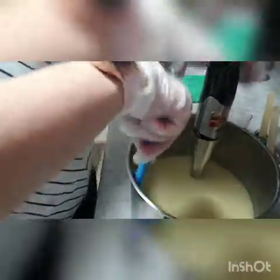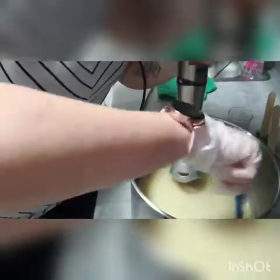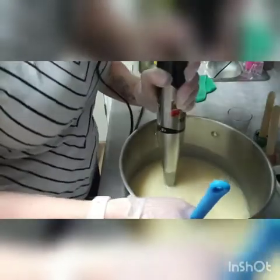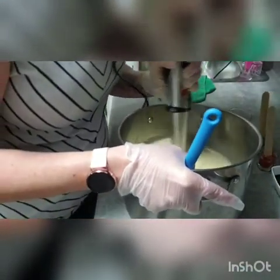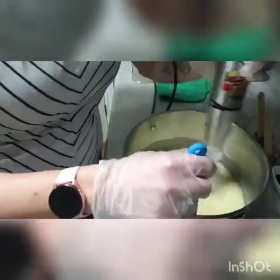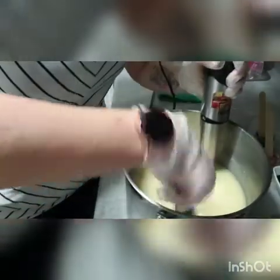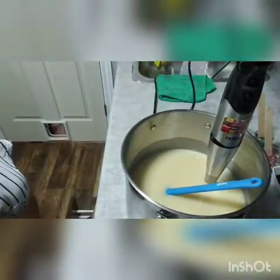I'm actually going to bring this up to a little bit thicker trace than I usually do, just because I want to be able to see my swirls properly and I want them to hold together and not blend into each other. So I'm going to bring it up just a little bit thicker than what I sometimes do. This is like a thin pudding consistency, and I am happy with that, so I'm going to separate this off into a couple of containers.